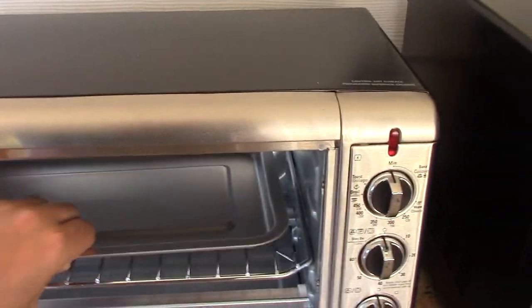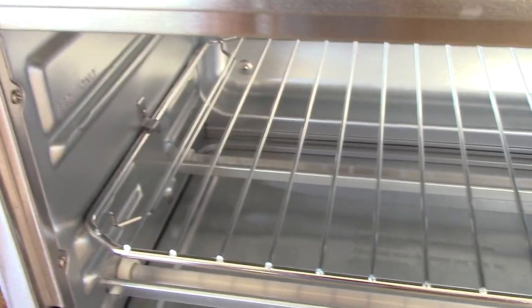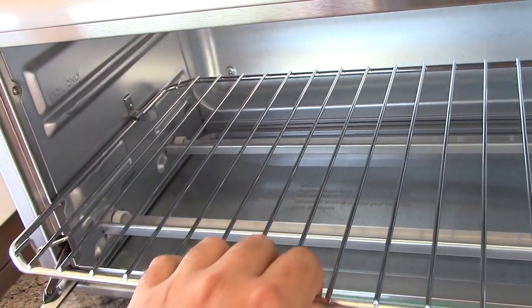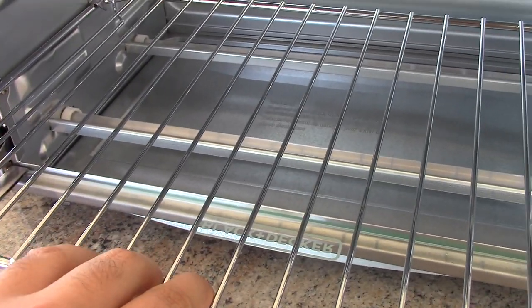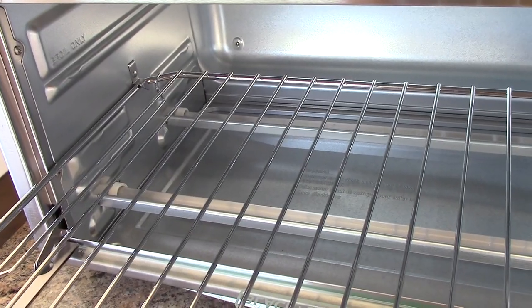I'll take this out so you can see a little bit more of it. The inside is pretty clean because we haven't really used it yet. What's interesting is the middle section has a little stop there, so when you pull the rack out, it holds right there. Which isn't really a bad thing — in case you're ever baking anything and you only want to put this out a certain amount and not have it drop out.